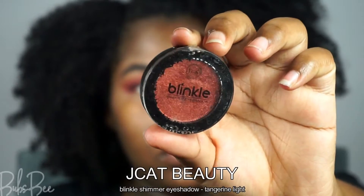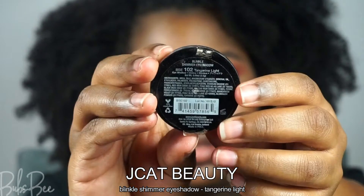Now I'm going to use this copper eyeshadow — kind of copper bronze, it looks so beautiful, like a shiny penny. I'm going to apply that with my finger. It's very pigmented and I really love how this looks.